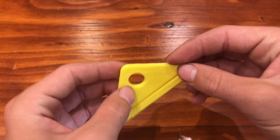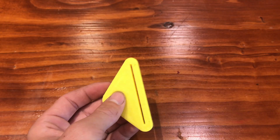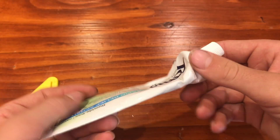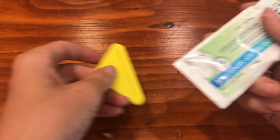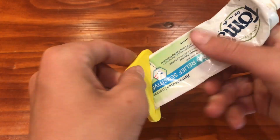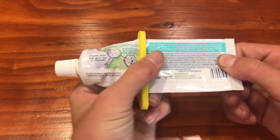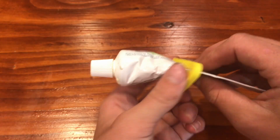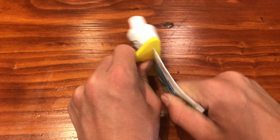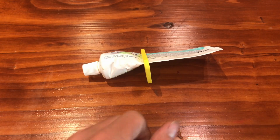This actually has a purpose surprisingly. You know when you have the super low, chewed-up toothpaste and you try to squeeze it out and you can't get it out? Use this. Stick it in there, go like that — now you have no toothpaste over here, and all the toothpaste you need over here, so you can just squeeze it all out. Nice.